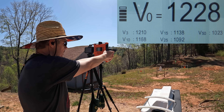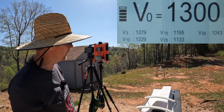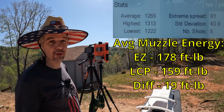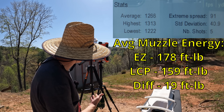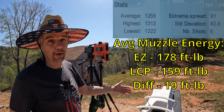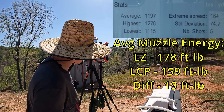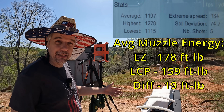Last round — 1300, it bumped up there. The EZ helped it a bit but not a whole lot. Five-round average was 1266, extreme spread of 91, standard deviation of 40.9, high of 1313 and low of 1222. Even the high out of the EZ — which has arguably a longer barrel than most people carry in a .380 — was nowhere close to that 1500 fps. You're only talking about 69 fps between the two guns.